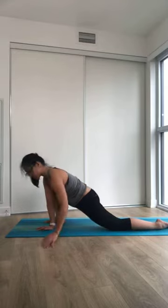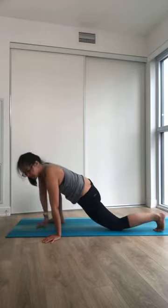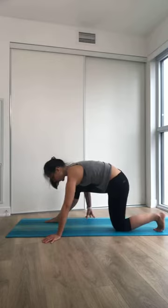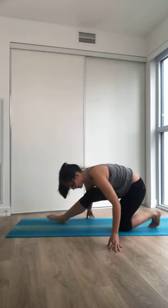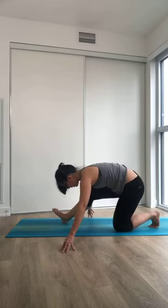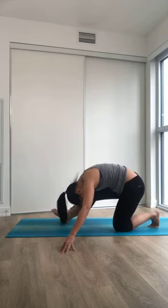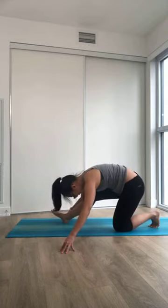When you have enough of this one, straighten your arms, keeping your knee on the mat. Tuck the back toes as you shift your hips forward and stretch here. Balancing through your hands. Sitting all the way to your heels if that feels good. You can also try coming up to the middle and simply fold your torso over your thigh. Letting your inhales and exhales roll through.